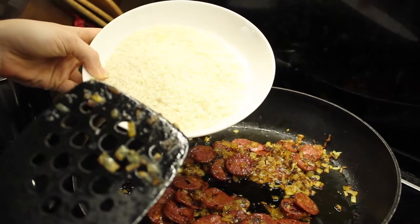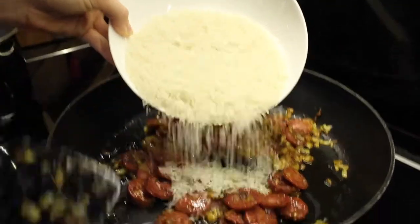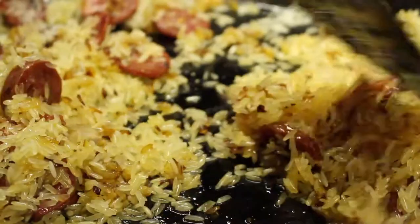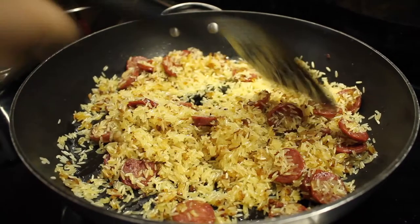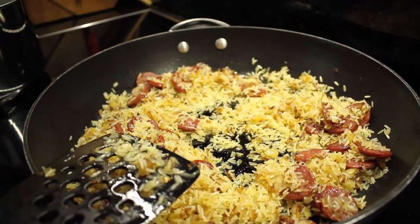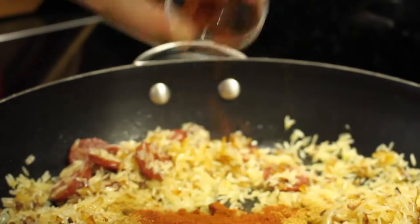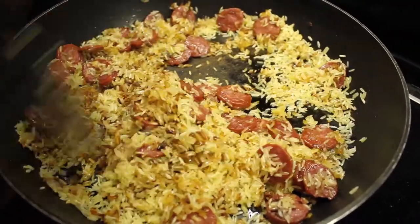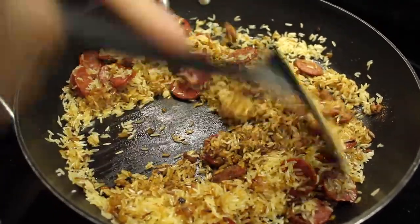Now we're going to add our rice and let it cook for about a minute in the oil. After a minute of cooking the rice, we're going to add our spices. The Cajun spice does give it a bit of a kick, so if you're not that big on spice, maybe just do half a tablespoon and add more paprika. Then let this cook again for another 30 seconds to a minute until you can really smell the spices.